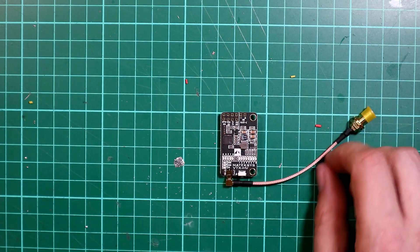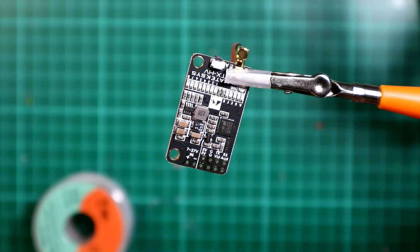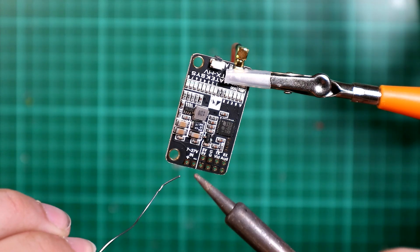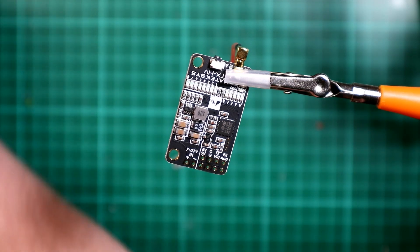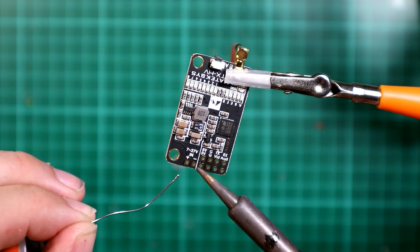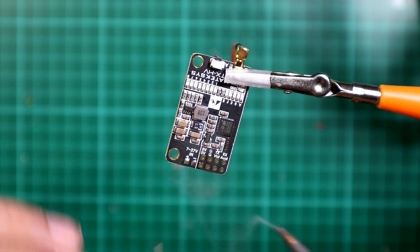So I'm just going to begin by soldering up the pads that I need to use. Hopefully you can now see the board. What we're going to do to start with is just do the inputs — the positive and ground. Helps to clean the tip of your soldering iron. Just a little dab on there, little dab on there.